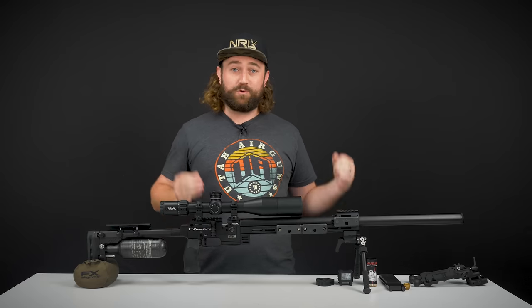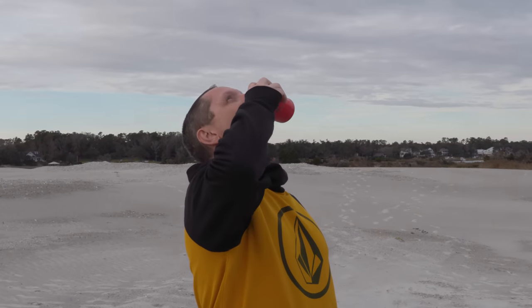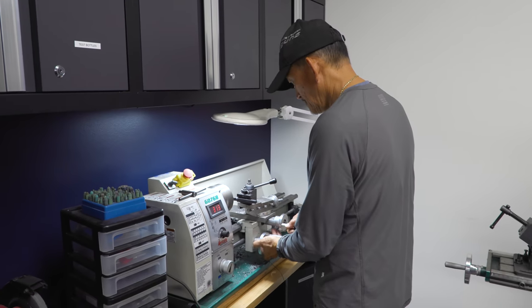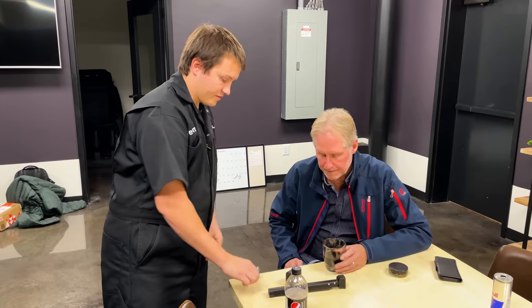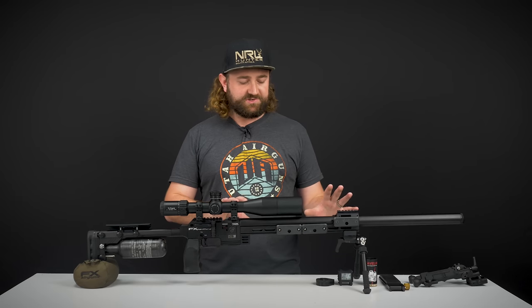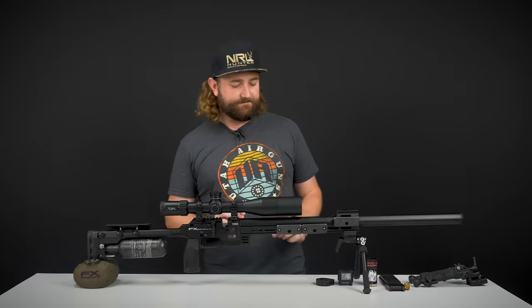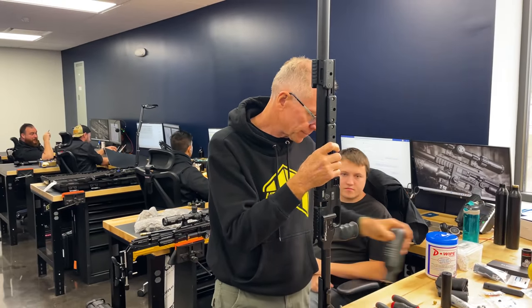We're actually in Wilmington, North Carolina at the FXUSA facility. I'm here with Ted's Holdover, Rulf from AirTag Hunting, and Hein Frommann. We've come out here and met up with guys like Ernest and Newman from FXUSA to test this product in every way and find things we can improve on. A disclaimer: some of the things you see here will be tweaked slightly for the production version, but this is so close to what you'll see in production that we can talk about it today.